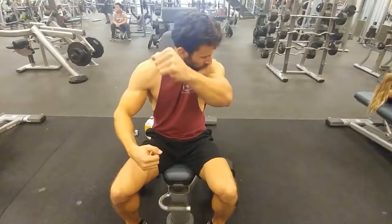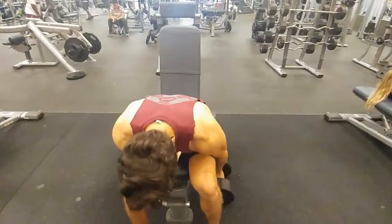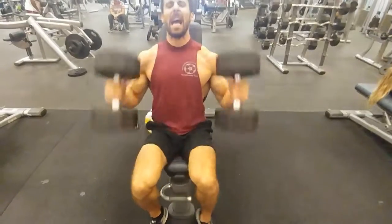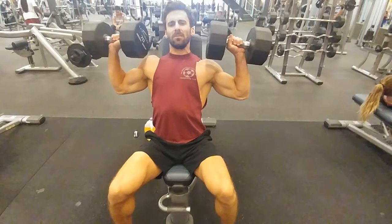Hi everyone, this is the dumbbell shoulder press. Maybe not the safest way, but definitely effective. Use at your own discretion.